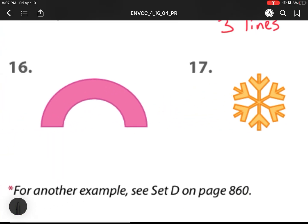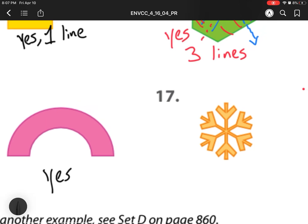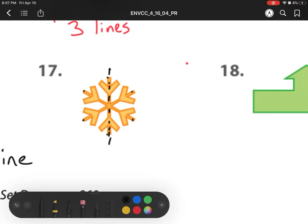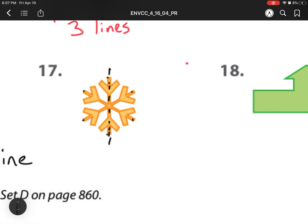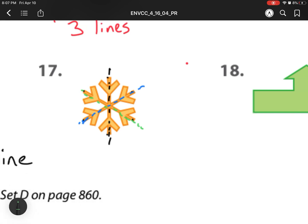Heading on to number 16. This one is also a yes, but it only has one line of symmetry like the last one — I can only split it right down the middle. For number 17, this is a snowflake. This one has a lot. Every single point I can cut is a line of symmetry. So here is one line of symmetry, here is two, here is three.